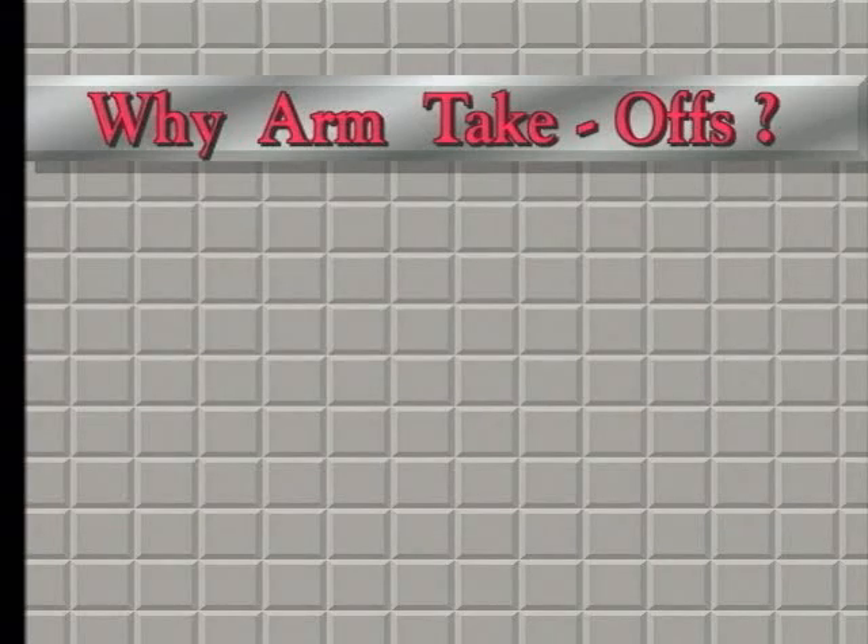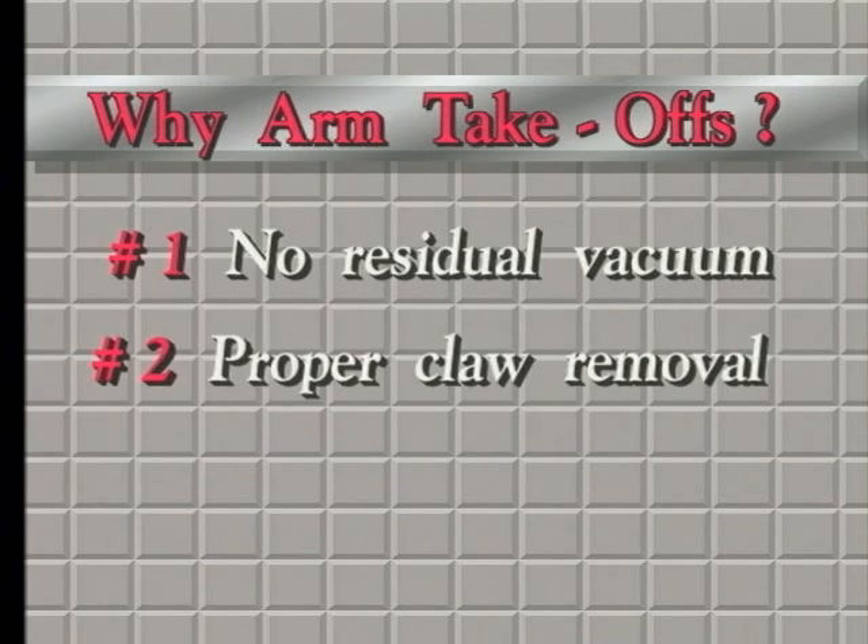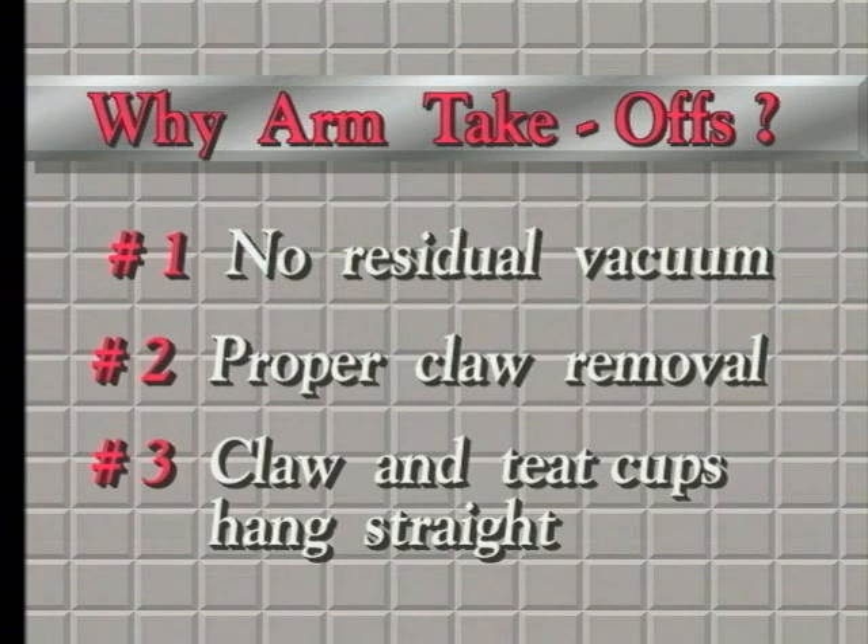So far, we have discussed three aspects of the removal process. A, how do the teat cups come off the udder, namely without residual vacuum? Then, how does the milking unit move from the udder into the rest position? And thirdly, how does the unit hang in the rest position?